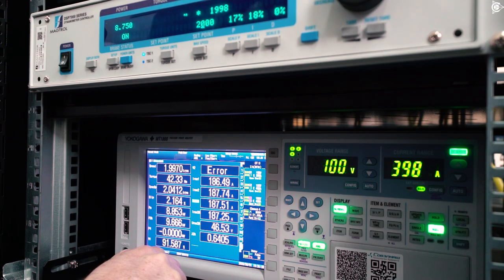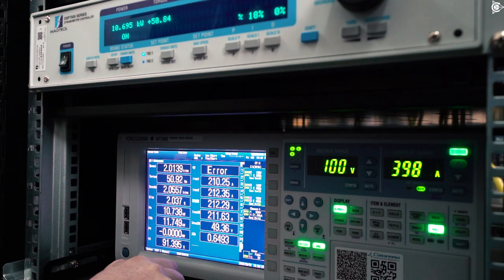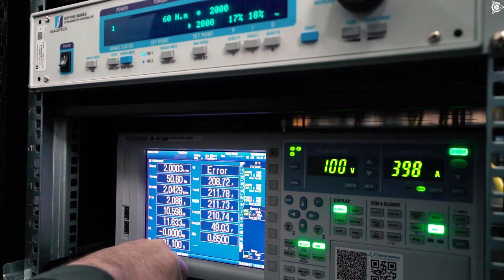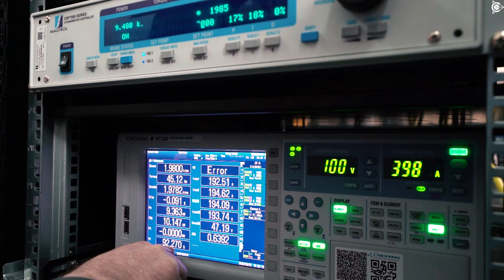40Nm — the efficiency is also 91-odd percent. Finally, 50Nm, 10-odd kW. So, it confidently develops 90 km per hour, demonstrating a bit over 91% efficiency.